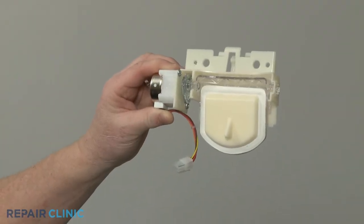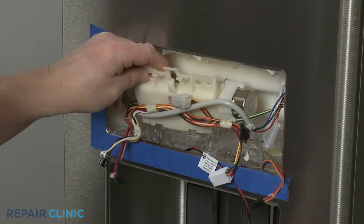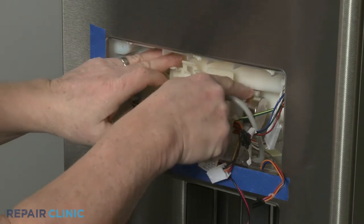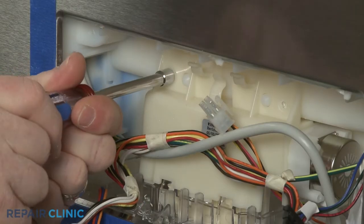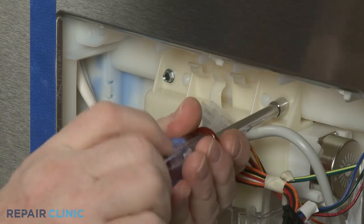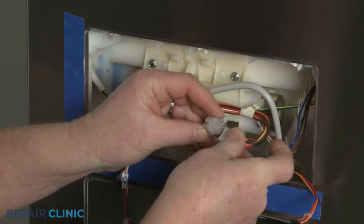To install the new ice dispenser door assembly, align the lower tabs with the slots, then push the assembly into position. Re-thread the two screws to secure. Connect the wire connector, then hook the wires behind the retaining hook.